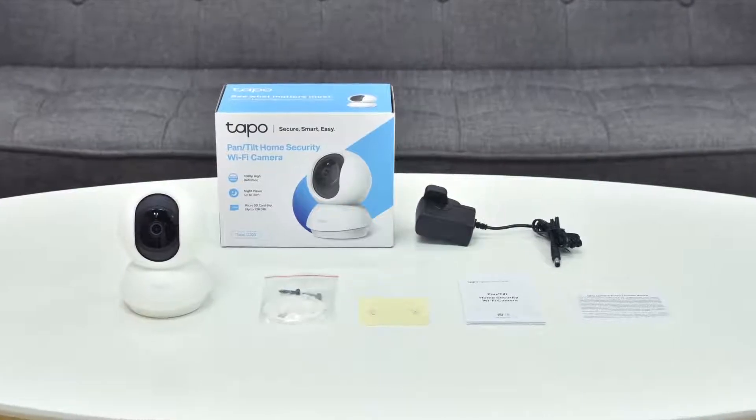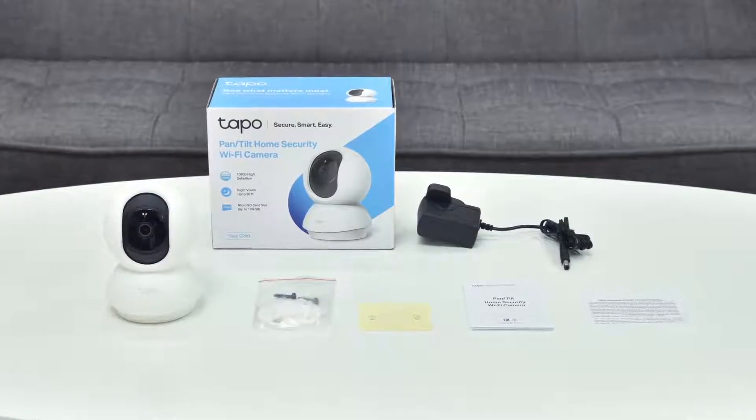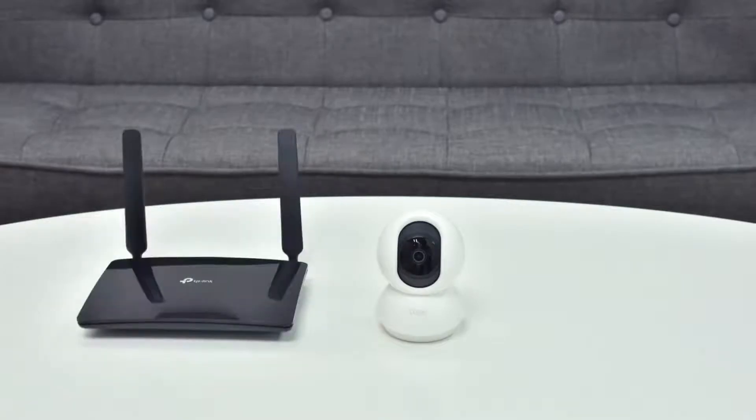You can set your camera up on a flat surface or mount it to a wall. First, you have to set up the camera. You'll need a Wi-Fi connection and a smartphone to configure it.